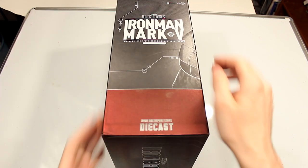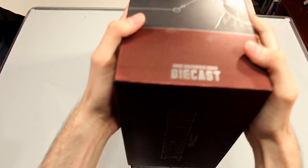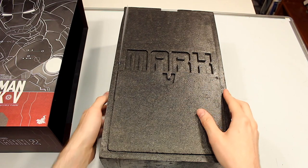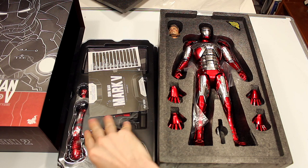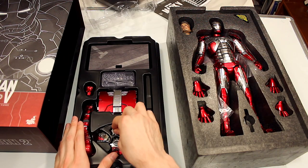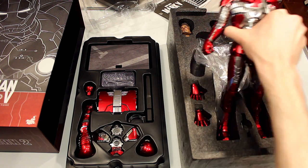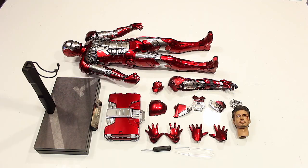As you can see, you have a really cool box. And as many die cast figures come, this one is in foam. Taking our first look at the figure — looks pretty awesome. You have this bottom section with all the accessories. And here's our first look at the figure right out of the box, along with a look at all the accessories that this Iron Man figure comes with.